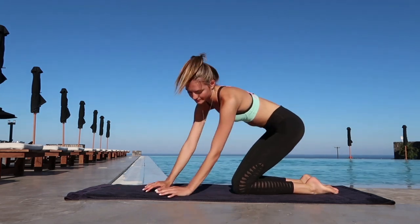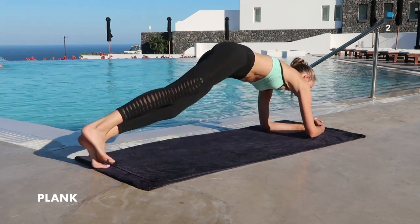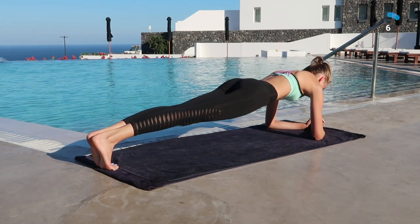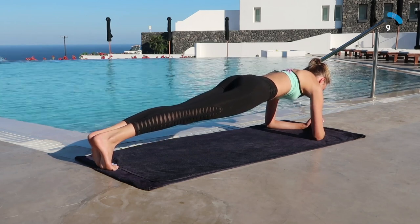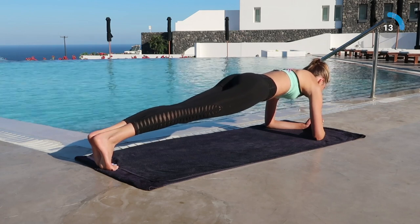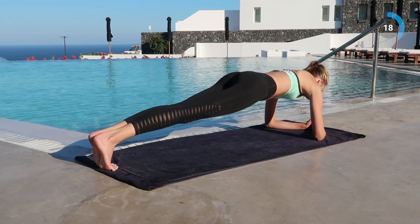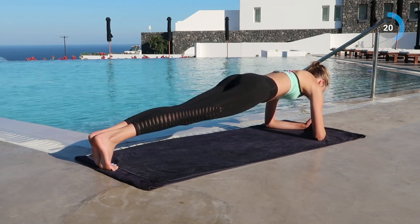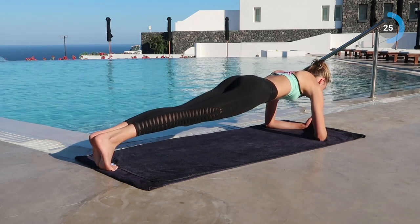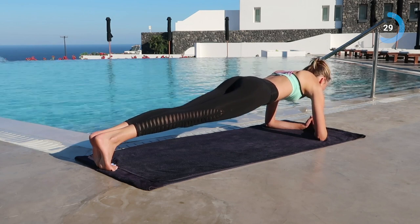Last exercise — we are going to do a plank. This is one of my favorites; I can plank anywhere, anytime. Really try to keep your butt and your head in the same line, and really squeeze your abdominals. Squeeze your butt, squeeze your legs. You will feel that if you do this exercise while squeezing your whole body and all the muscles, it is much more intense than just doing a plank.